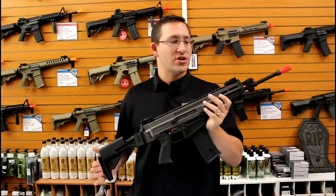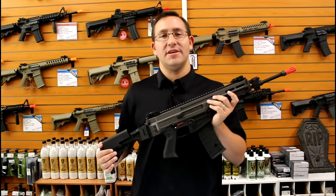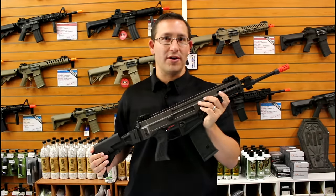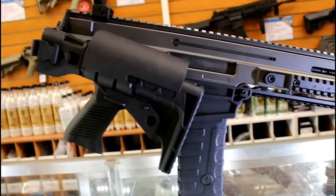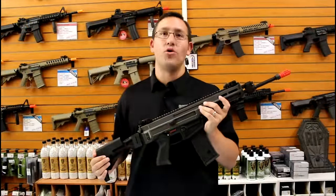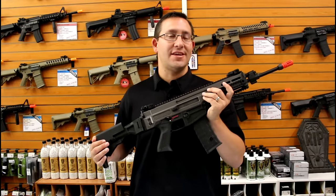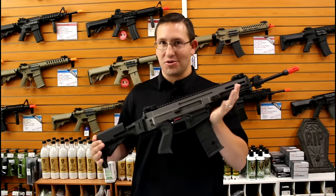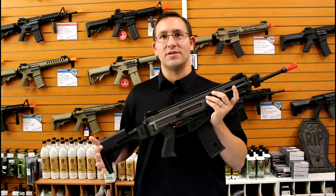Hey, Matt with Fox here today and I want to show you a brand new highly anticipated release — the CZ Bren 805 by Action Sport Games. This gun was first shown at SHOT Show in 2015, and I'm finally holding the first production model in the United States. You're going to see these on our online store at about the end of October 2016, so coming up real soon. Let's go ahead and walk through it and show you some of the cool features.